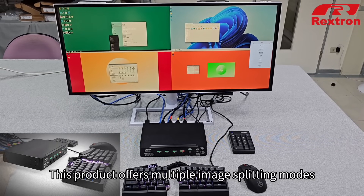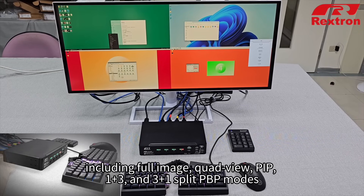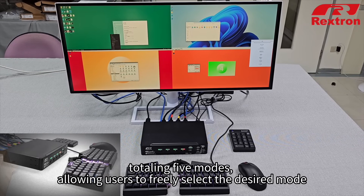This product offers multiple image splitting modes, including full image, quad-view, PIP, 1 plus 3, and 3 plus 1 split PBP modes, totaling 5 modes, allowing users to freely select the desired mode.